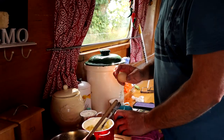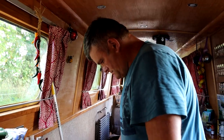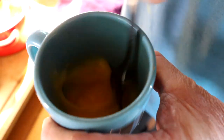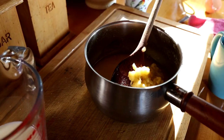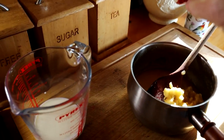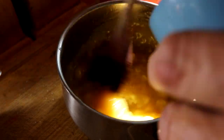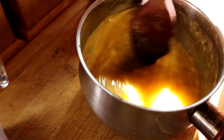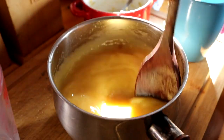Beat an egg quickly, then into the melted butter and sugar we're going to add our mashed banana. We're going to add our egg, keep mixing, and add our 50 ml of milk.